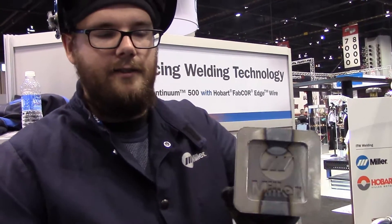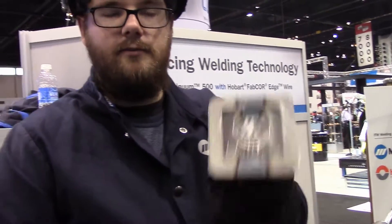Thanks, and if you haven't been to a Fabtech show, you've got to get to one in the future. Make sure and visit the Miller booth — they have awesome products.